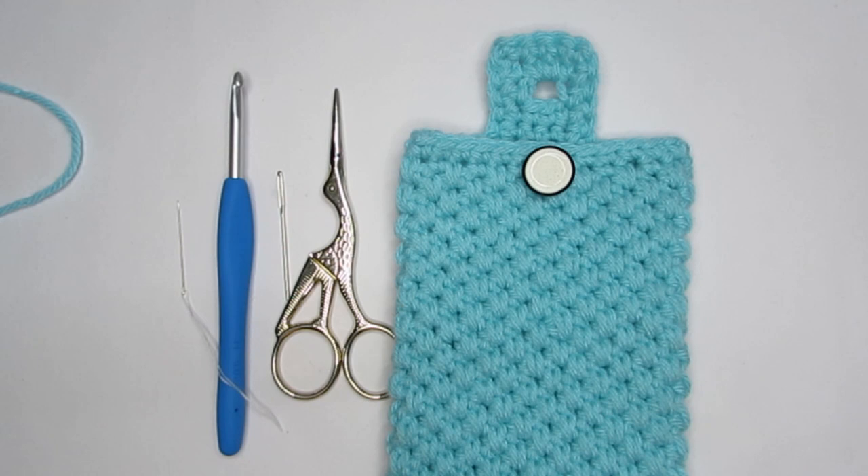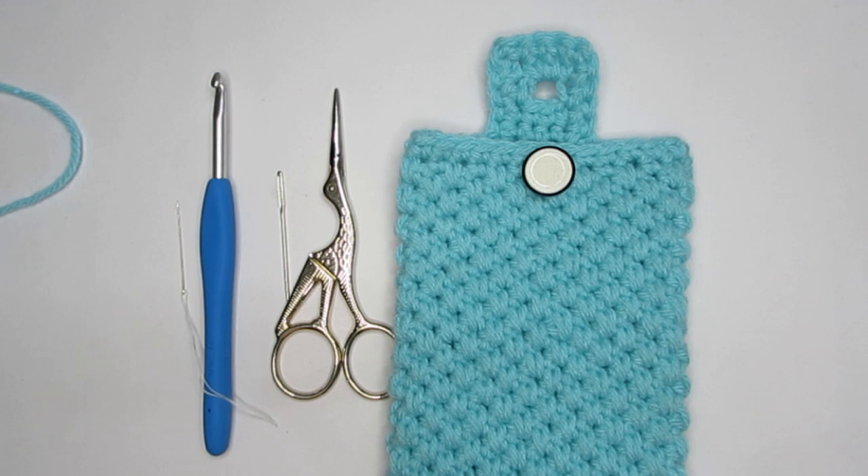Now if you are ready we can start. If you are looking for other crochet pouches, bags, or baskets, I will put a link to the playlist where I have done a few other patterns. If you are interested you can give that a try also. So let's see how to make this.